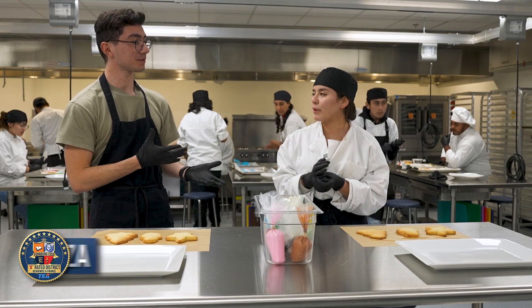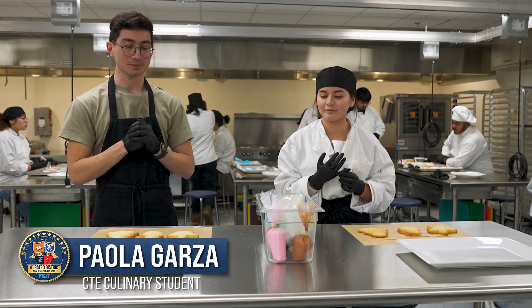So everyone, it's Pablo again and this is Paola. So explain to us what we're gonna be doing here today.